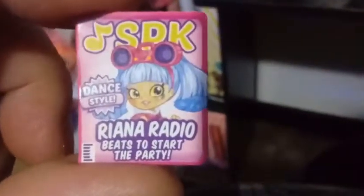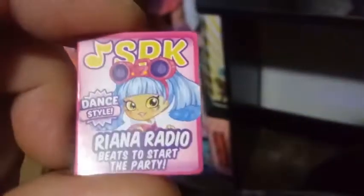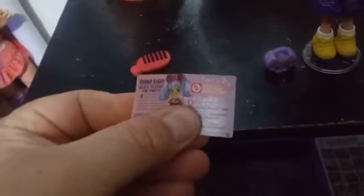It says SPK Dance Style, Rihanna Radio — 'beats to start the party.' I'm thinking she's more like a DJ or something. Or maybe hip-hop — maybe that's her dance style. She comes with a dark pink comb. Nothing special with this line, but a comb is nice.